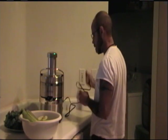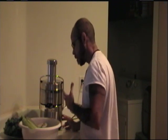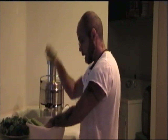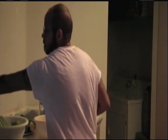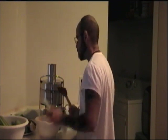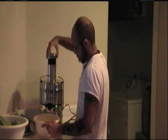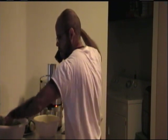I'm going to try this juicer. Let the motor run for a good 5 to 10 seconds before putting stuff in. As you can see, we've got our greens, half a lemon, some celery, apple, and cucumbers. Let's see how this bad boy operates. This is raw and live, folks — raw juice, raw and live, learning as you go along. Let's start off with celery.